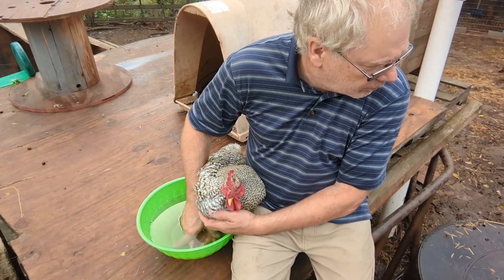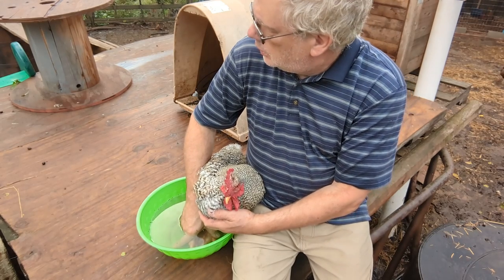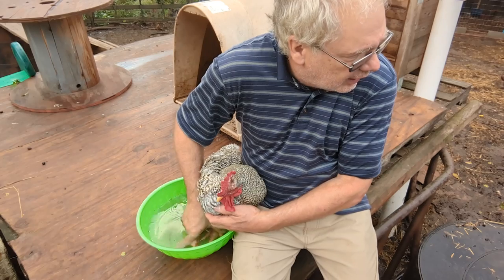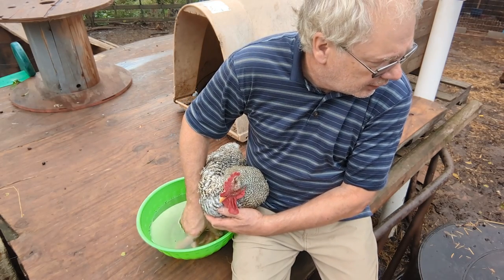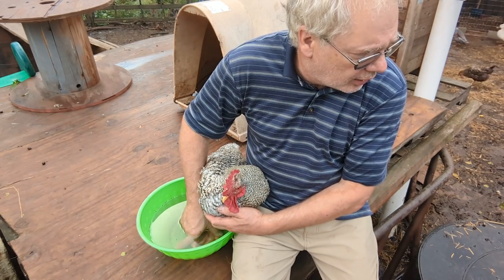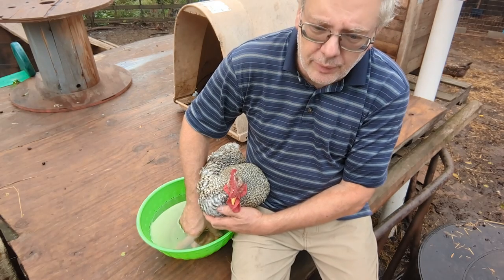We have a lot of rescue animals. Our goat Captain — the one with the bad leg — his other leg is starting to give him a little bit of a hard time. When I'm done in a couple of seconds here, I'm going to go show you our new little chickens that we have. We have six of them.